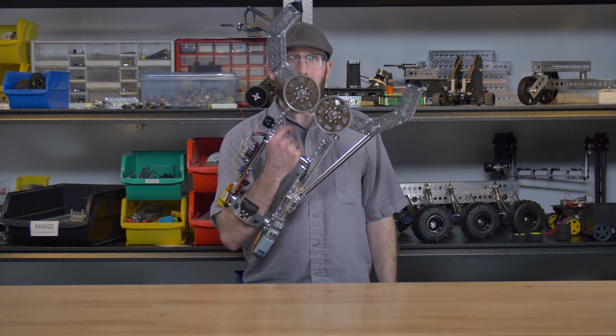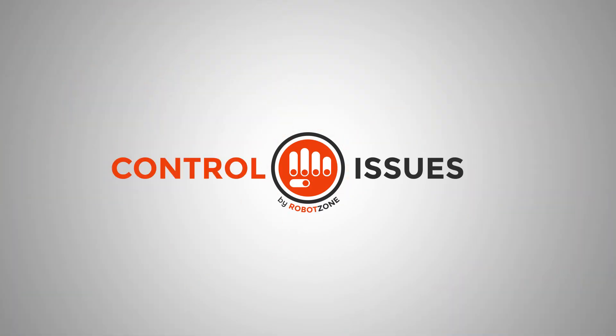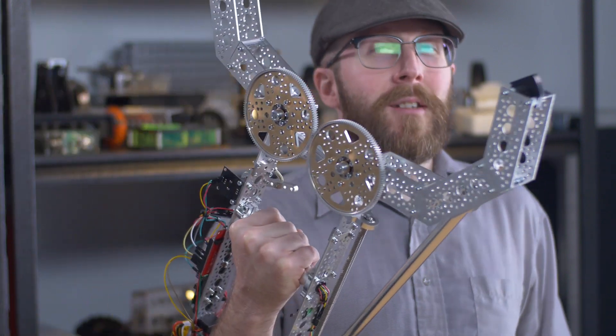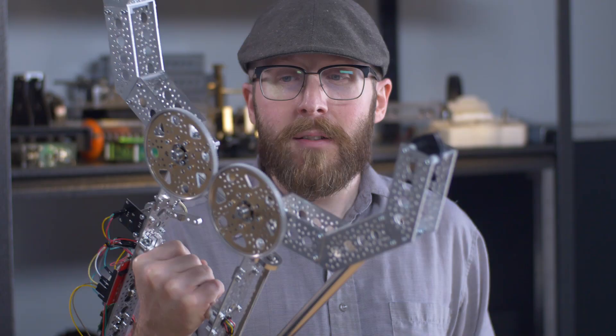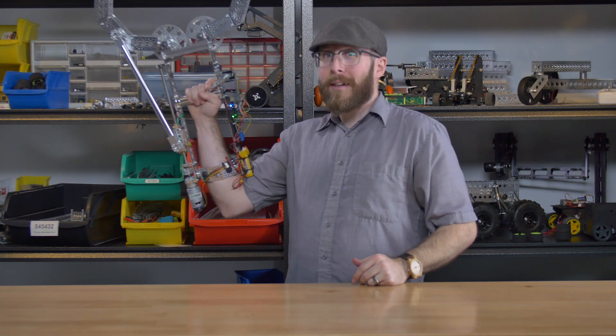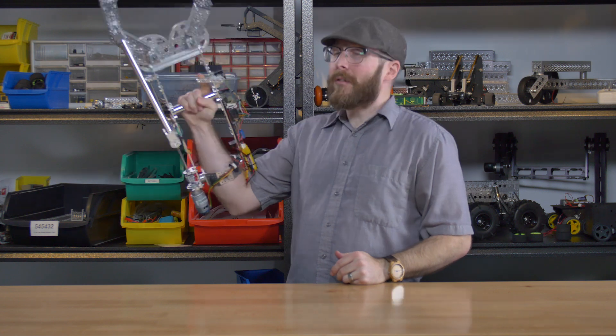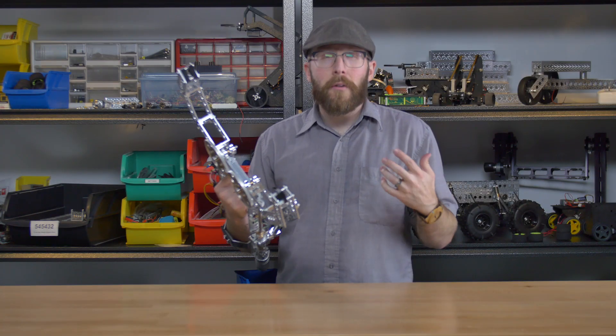Hey everybody, I'm Jason, and in this episode of Control Issues, we'll be taking a look at a project I call Death Grip. So I woke up one morning wanting to build a giant robotic Death Grip claw arm, as one does. While this build in its totality may not be completely practical for a lot of people and purposes, it does contain strokes of practicality within it — ideas that you can use for your own projects.